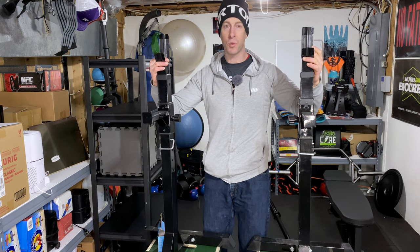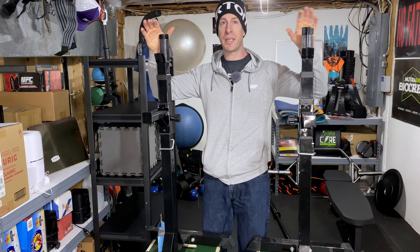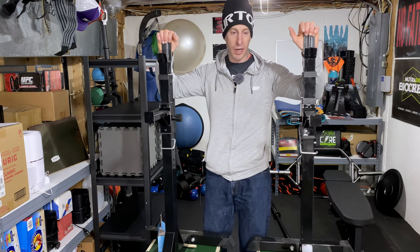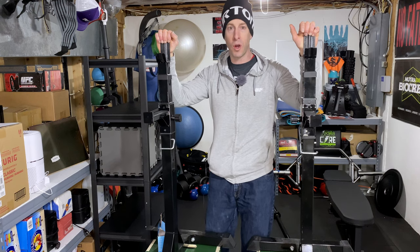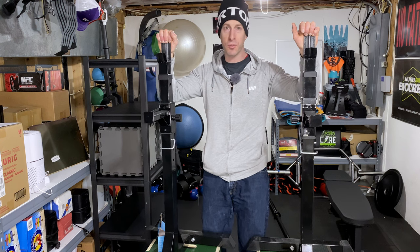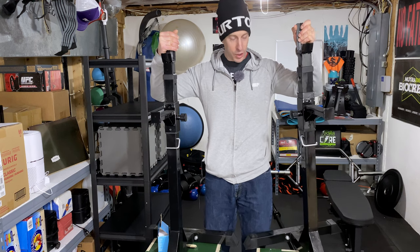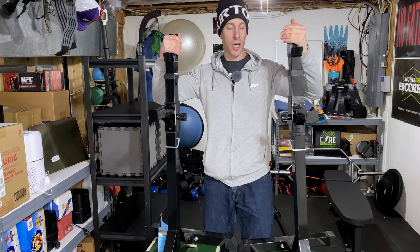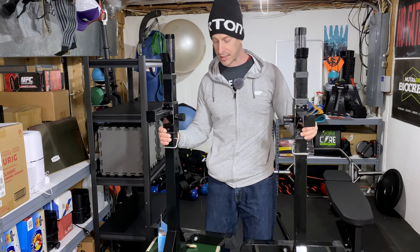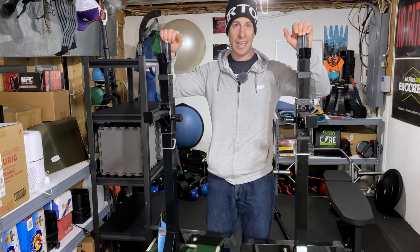Also, when I was racking the weight — not unracking so much, but racking — obviously I'm tired after eight or ten reps and feeling a little woozy. Racking the weight just became a safety issue trying to align these. As you can probably tell by how much they're moving now, you have to have a really flat home gym floor or you're going to experience extra movement and give, especially when you're racking the weights, since these only cost a hundred bucks and they will tend to tip back on you.